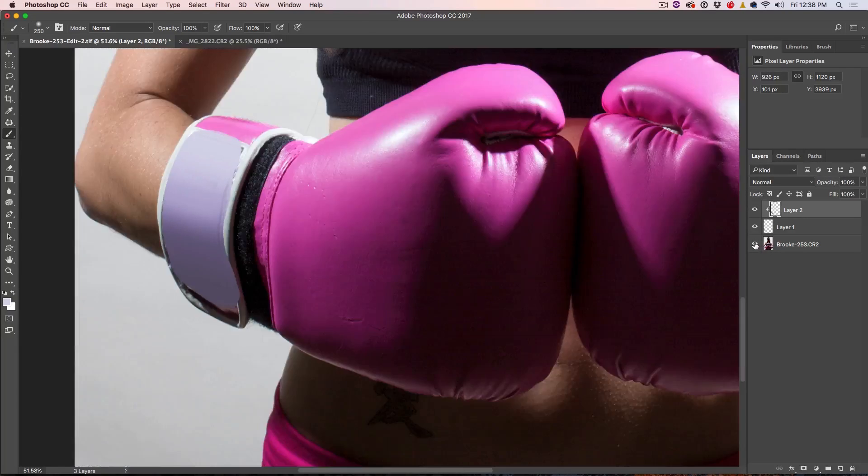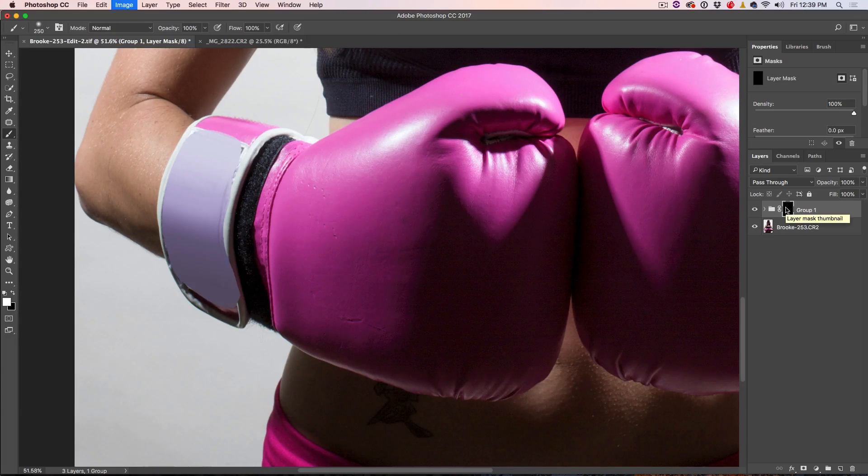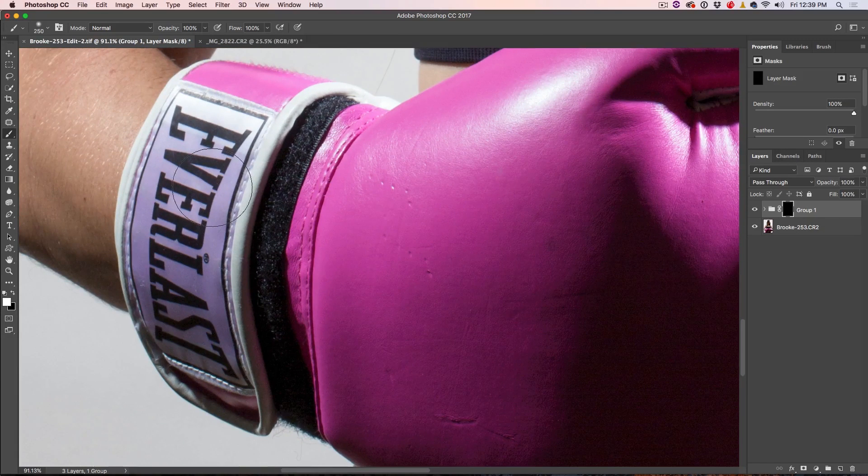Now turn everything else back on and we've still got some work to do to blend this in. Select these two layers and hit Ctrl G to turn them into a group. Then we're going to paint it in with a mask. Select a layer mask, go down and choose the mask, and then inverse the mask by hitting Ctrl I to invert it. Now we're going to paint away the logo.